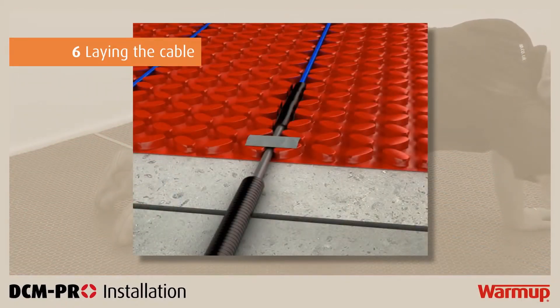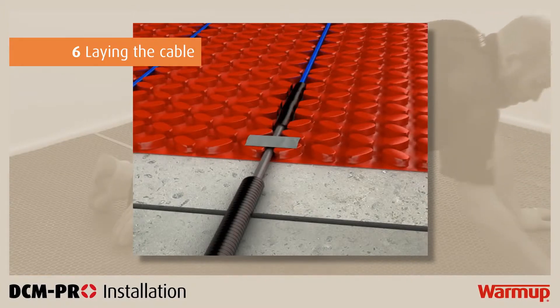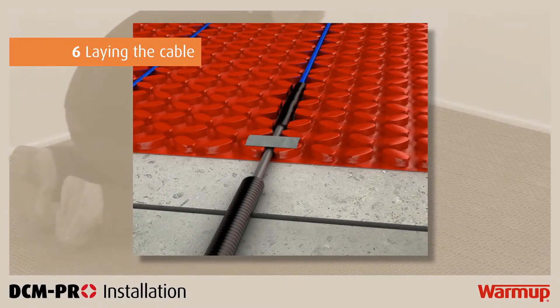Whenever there is an expansion joint, be sure to use individual heating cables to cover the area on either side of the joint. Do not cross an expansion joint with the heating cable, as this could damage your system.